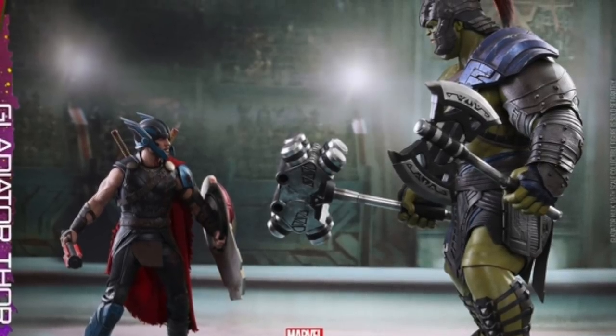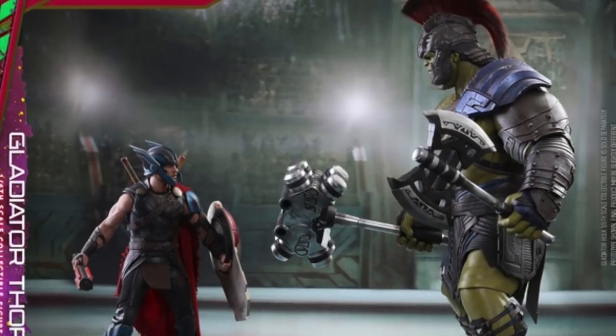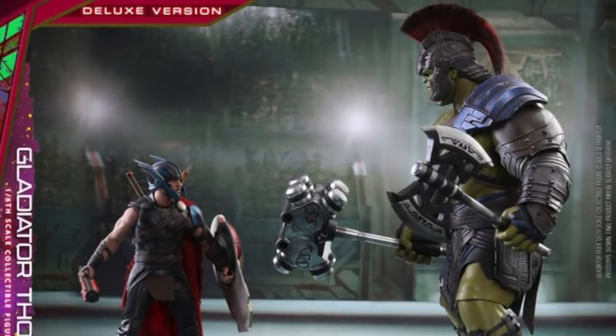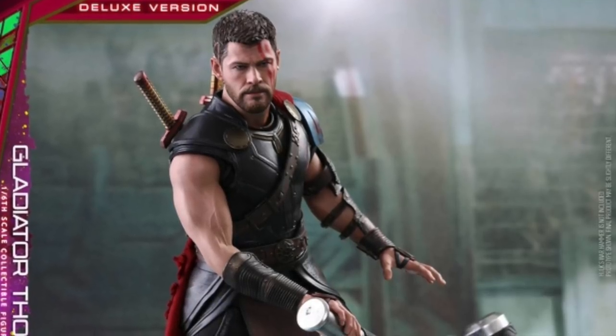Even though I already have the first movie Thor Hot Toys figure and the Age of Ultron Hot Toys Thor figure, I do want to get this Gladiator Thor just so I can have it pitted up against the Gladiator Hulk. I would really like to have that setup — I think it would be very awesome to see.